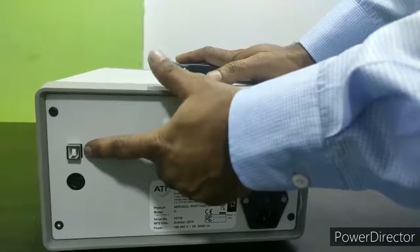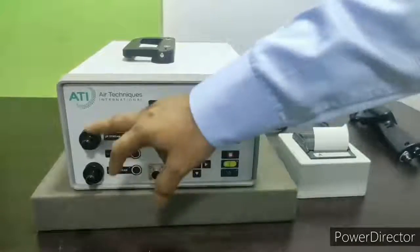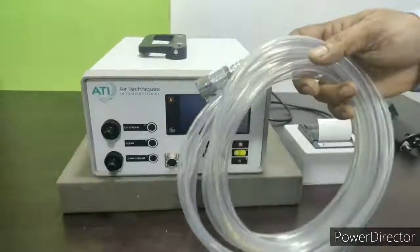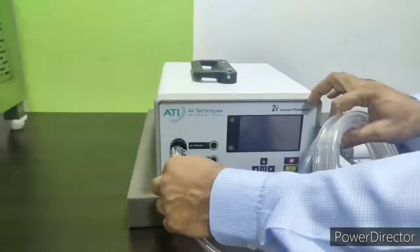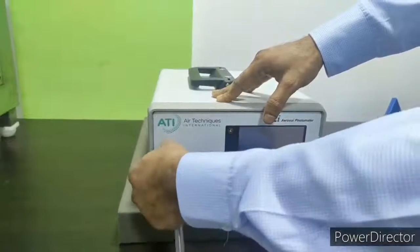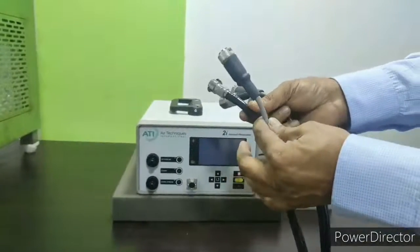Now we will switch to the front side of the instrument. The back side connection and power have been given. The printer has been connected. Now we will do the fitting connections from the front side: upstream connection, downstream connection, and also the scanning probe connection. Here you can see a transparent tube which comes with the fittings and has to be used for the upstream tube. You press it and it locks; to open it, press the upper part of the connector and pull.